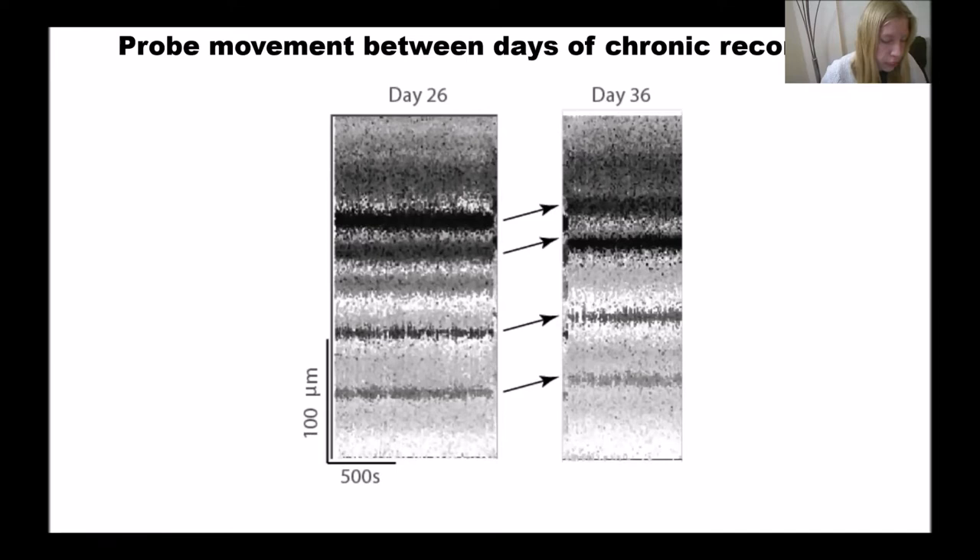We observed that the spiking activity across different days appears to represent the same pattern, but it is shifted in depth. Each dot means a spike: x-axis is time and y-axis is depth. You can appreciate that the lines are similar but shifted upwards from one day to another. In order to combat this, Mari Spahitariu modified the Kilosort algorithm to track and correct for this movement.